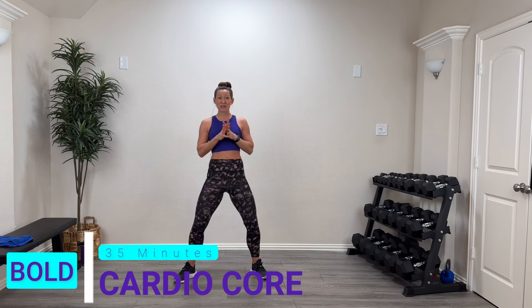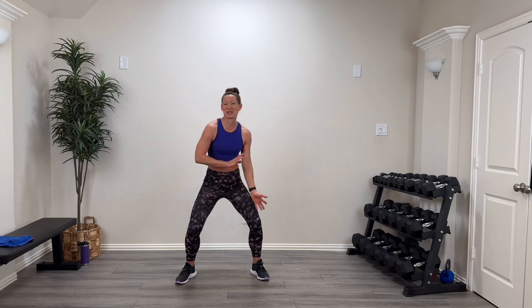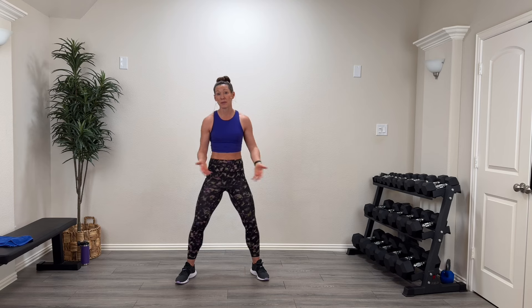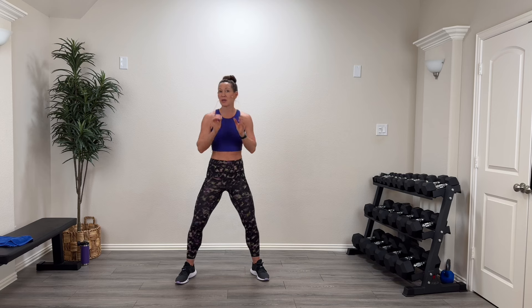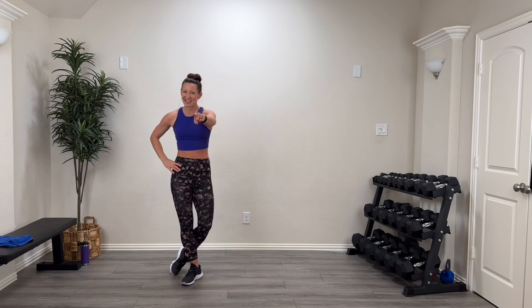Hey guys, welcome back! Welcome to the Bold Series. Today we're going to do a 35-minute cardio and core workout. We're going to pump that heart and work that core. We'll be on the mat for a lot of the core activities, but a lot of the cardio will be standing. Part of your cardio is going to be getting up and down off the floor, which is always good practice. No jumping in the cardio — just heart-pumping actions. Grab your mat, sweatshirt, drink, and great attitude. Let's get this thing rocking!